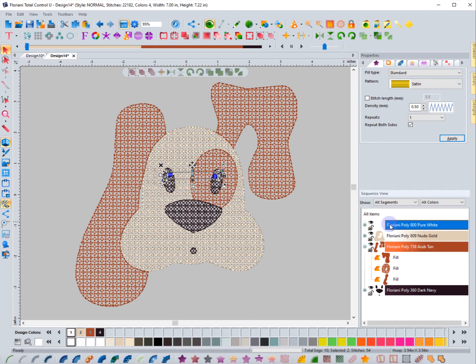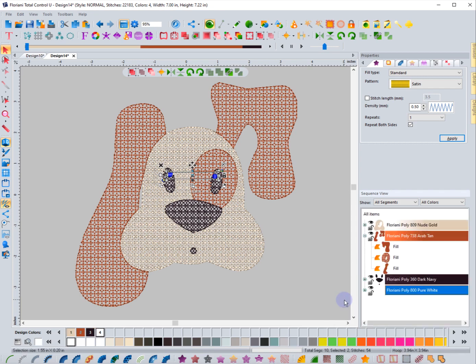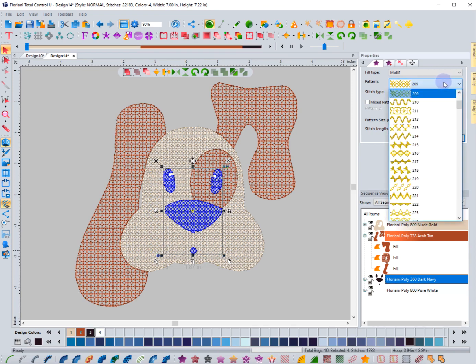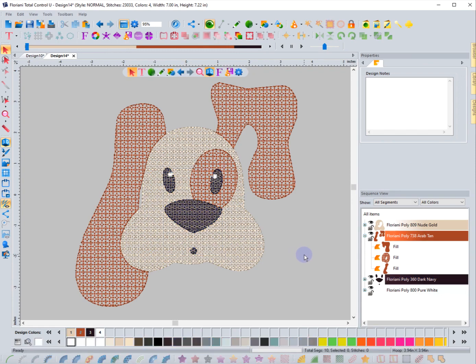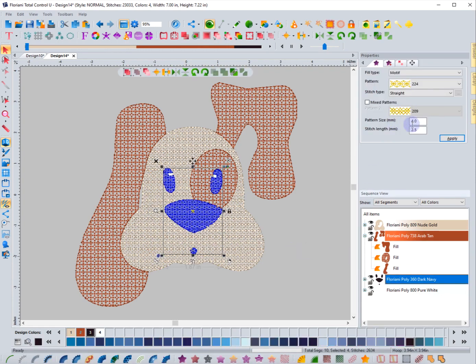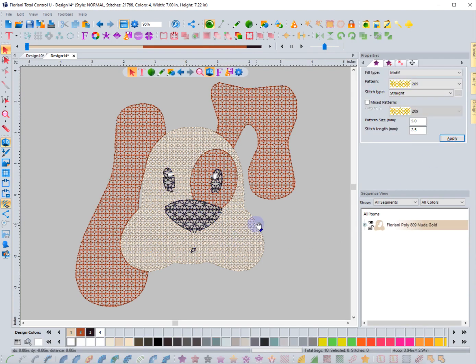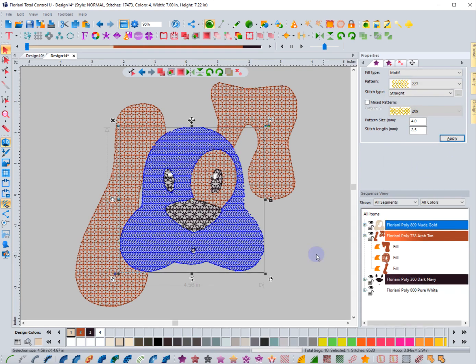I'm going to move the eyeballs to the last object so that it shows up and is the last thing stitched so those eyeballs really pop out. For the black, I might want to choose a much different type of pattern — you can get really creative and get a lot of different looks. That's a great thing: you can just play around and get the look you want. Let's change this to size eight for a much bigger pattern. For a larger area you might want to do something unique.